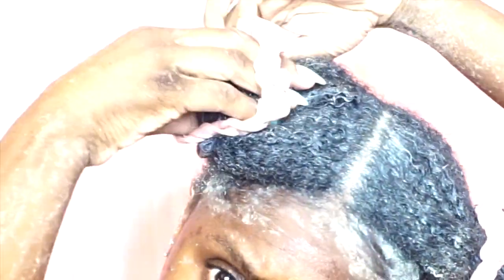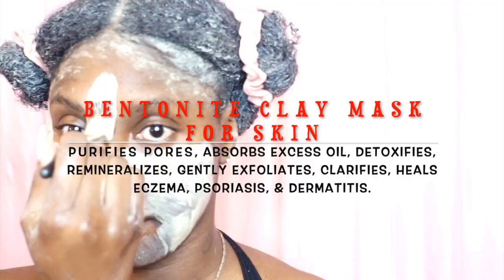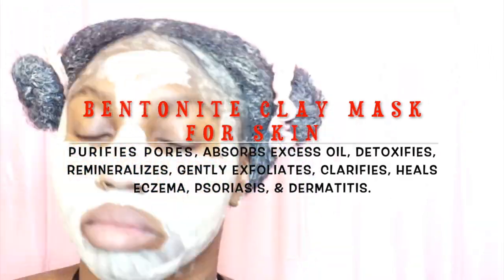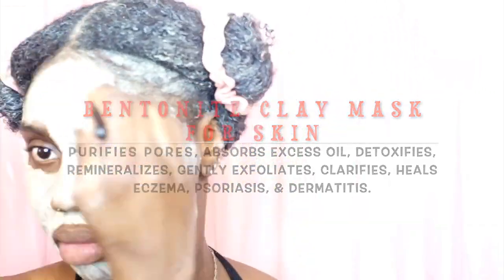I'm going to section my hair off into two ponytails so it's not dangling near my face, and I'm going to use the remaining clay mask for my face. It helps to purify pores, detoxify, exfoliate gently, and clarify — so many things this magical clay mask can do for your skin and your hair.